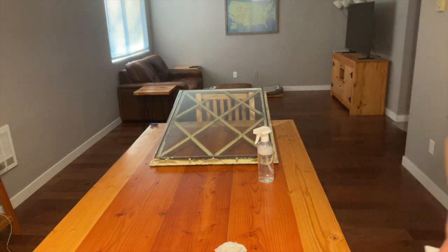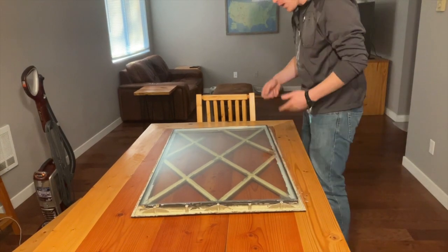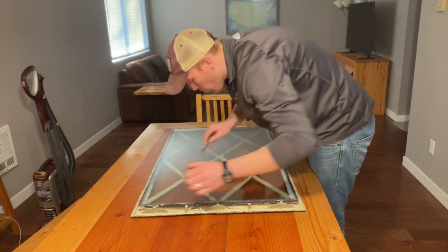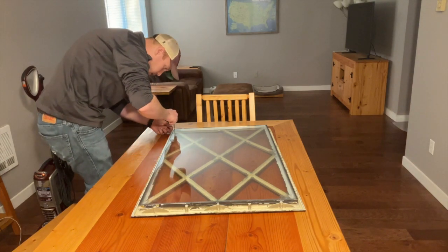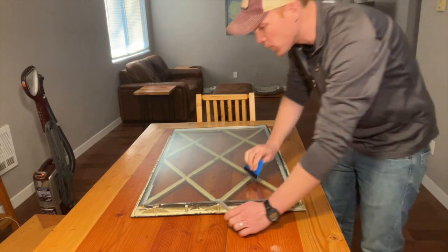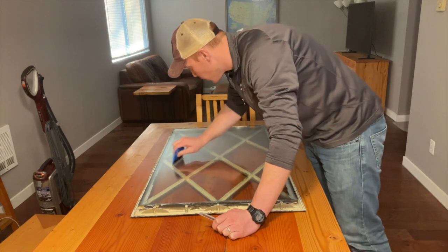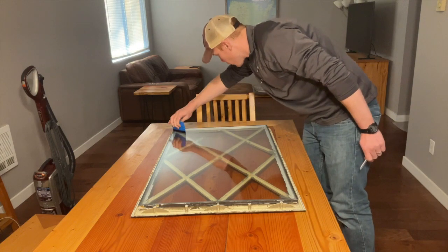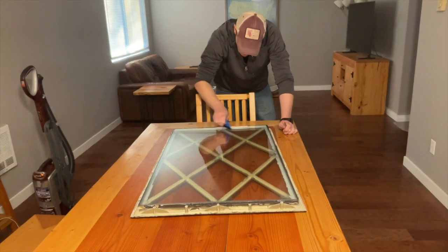Wipe it clean. Now I'm going to trim the edges. Now that I've got it all on there, I'm going to trim it to size. One thing I'm noticing as I'm trimming — it's peeling back a little bit, so keep your spudger handy. There's a little bubble; just push that out. Make sure you don't raise up any bubbles during that whole process, because the edge is the most important spot — it's where the film is going to adhere.